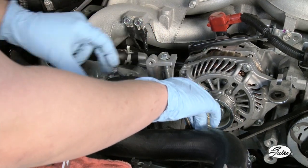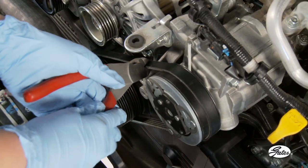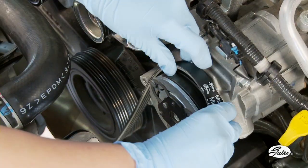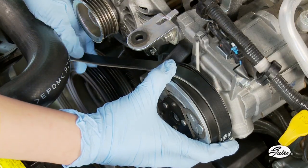Next, cut the old self-tensioning belt off with a utility knife or a pair of side cutters. Self-tensioning belts cannot be reused, so cutting them off makes the most sense. Now place the new stretch fit belt around the AC compressor pulley and under the leading edge of the crankshaft pulley.